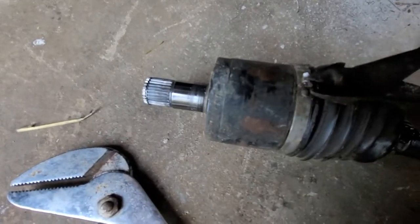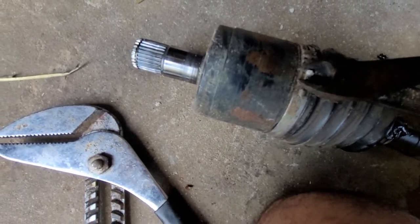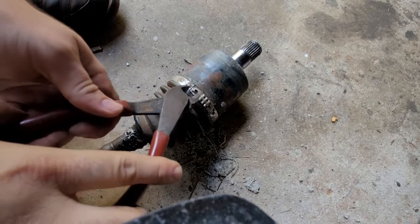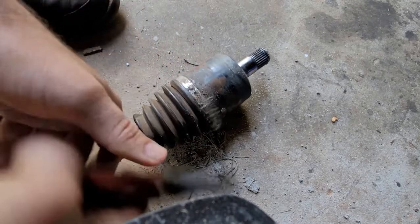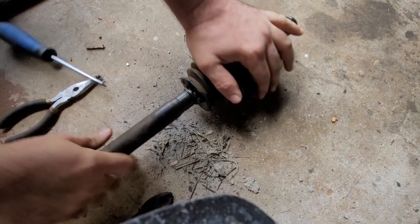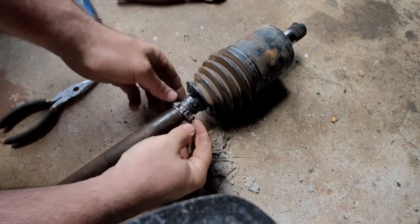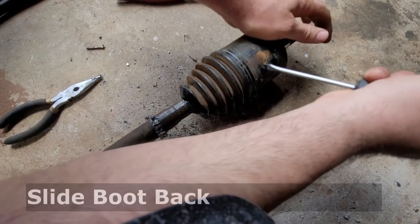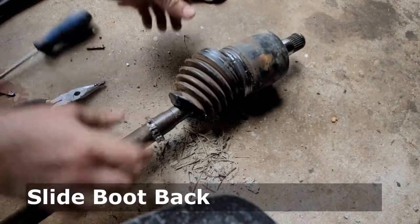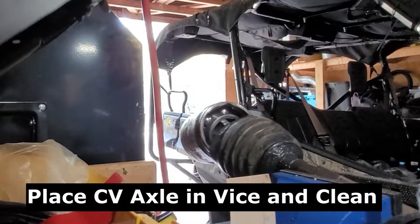I'm trying to figure out which boot is which because they are not labeled except for a part number, and I couldn't reference that part number on the website with the actual component. It looks like this damaged boot is the larger of the boots installed on the vehicle. I've got my dikes in hand, just cutting that band where they join. Wear your eye protection. I've got it pried up now - we'll take that off and slide our boot off.